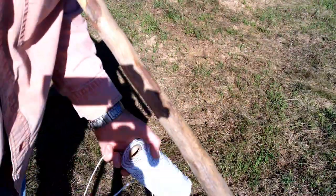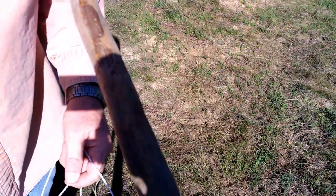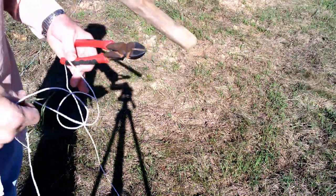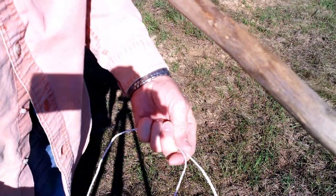So the strand's a little bit too short. The nice thing about this wire is that you can work with it so easily — you cut it and splice it.